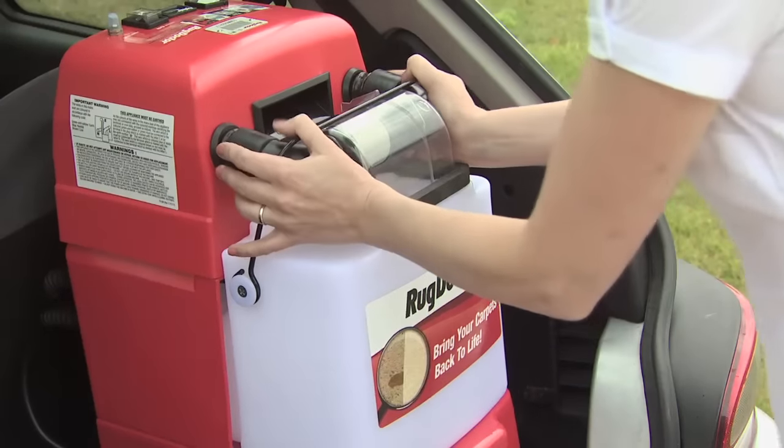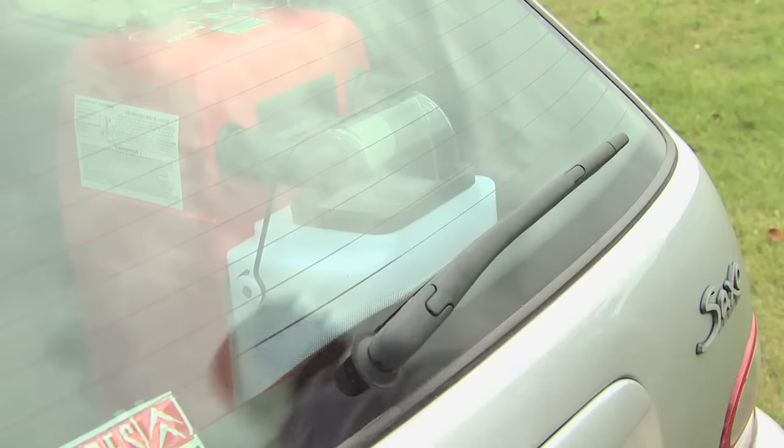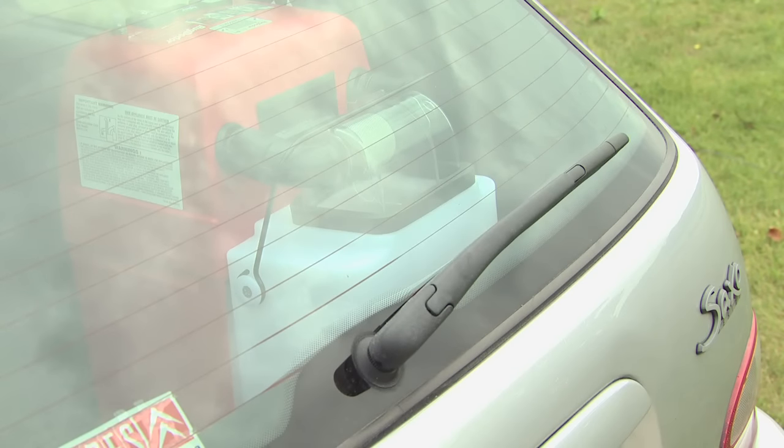Finally, wind the electrical cable back onto the side of the handle and clip it securely if a red cable clip is provided. When you return the Rug Doctor, please advise the store of any accidental damage that occurred when you were using it, so that Rug Doctor can carry out the necessary repairs.